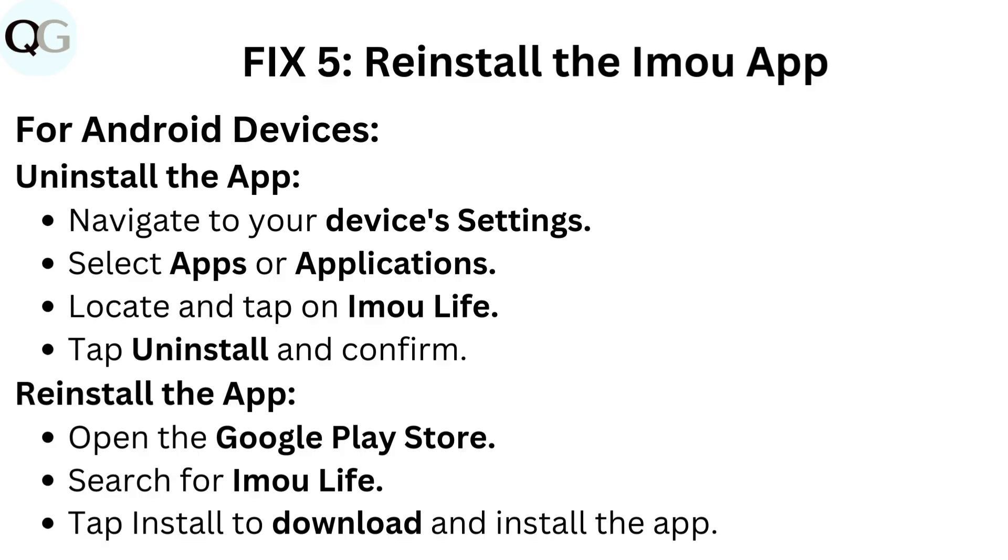Fix 5: Reinstall the IMU app. For Android devices, uninstall the app by navigating to your device's settings. Select apps or applications, locate and tap on IMU Life. Tap uninstall and confirm.